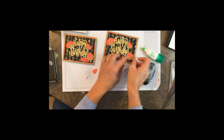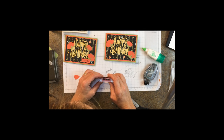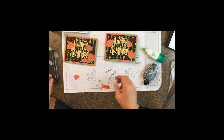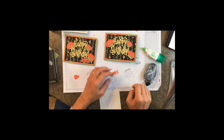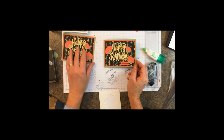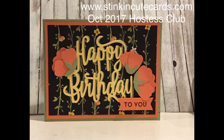We'll stick that one right here, and then we just want to stamp 'it to you' — that's just a little scrap. These little mini dimensionals are fabulous for small little things like this. There you have it — just a very simple little birthday card, outside and inside. Thanks again — Sarah with StinkingCuteCards.com.